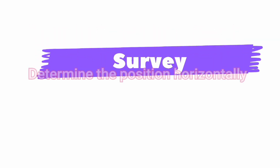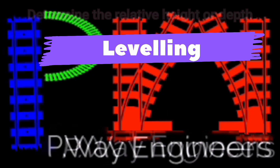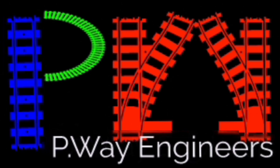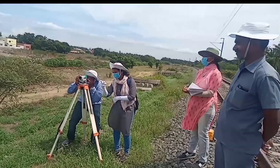Leveling is a part of surveying. Surveying means determining the position in a horizontal plane. Determining relative heights or depths is called leveling. In this video, we can see how to do the leveling in a railway track for track maintenance purposes.